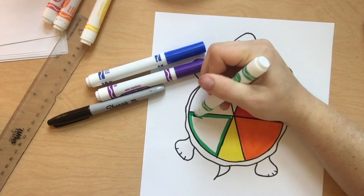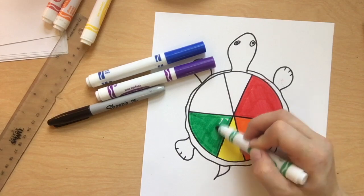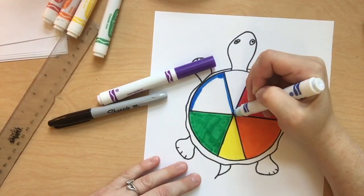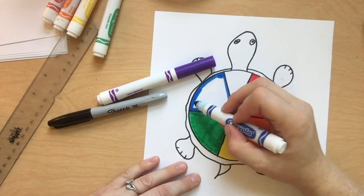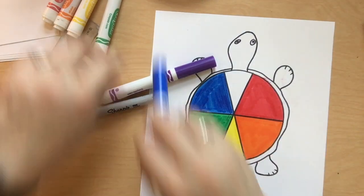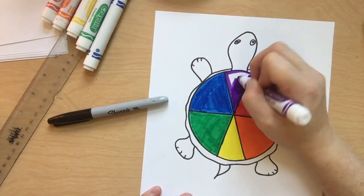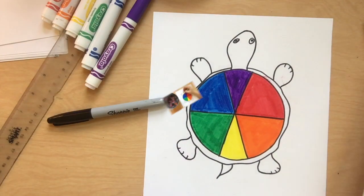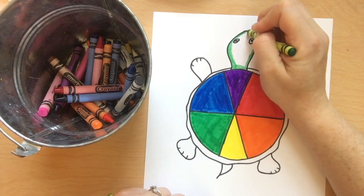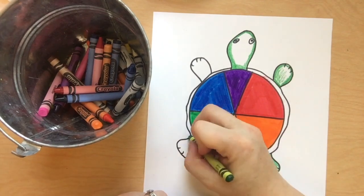Green is next in Roy G. Biv, and then B for blue. I is for indigo — indigo is kind of a crazy color, it's a mix of blue and purple, so it's a bluish purple. It doesn't actually show up on the color wheel, but it does in a rainbow. And then our last color on the color wheel is purple or violet. I like to use crayon for this part.